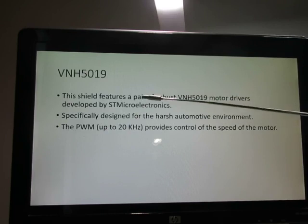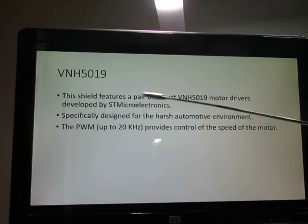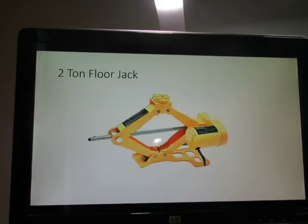This shield features the 5019 motor driver developed by ST Microelectronics, designed for harsh automotive environments. We're using it to control a DC motor — specifically, we're controlling a two-ton floor jack to make it go up and down.